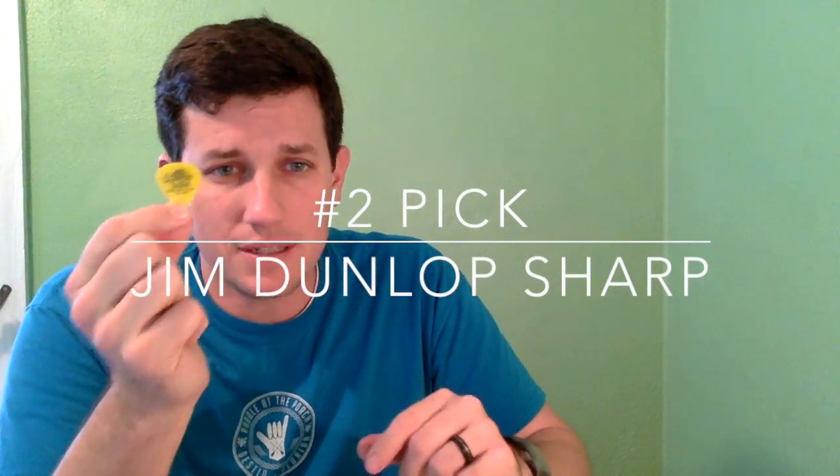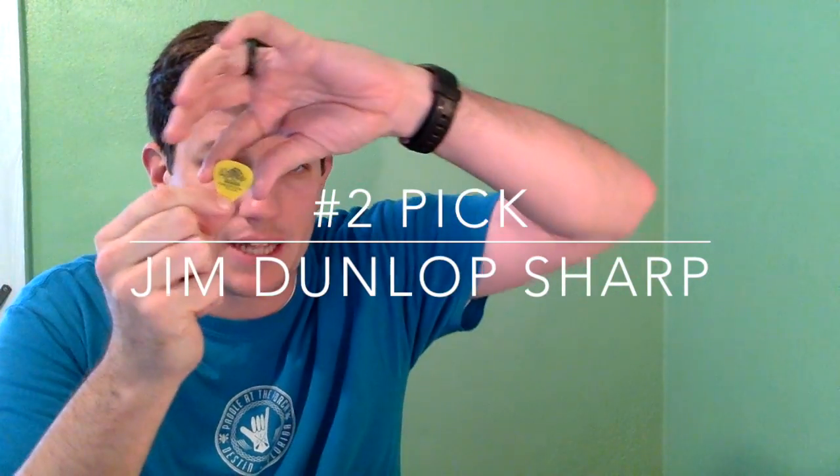Number two pick — staying with Dunlop — is the Tortex Sharp. The reason I like this one is because it has a sharp point to it, and I really like the sound that point makes. To me it sounds much more precise than the more rounded nose picks. This is definitely one of my go-to picks.